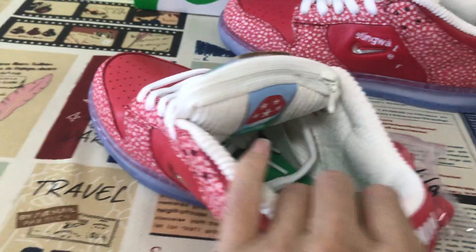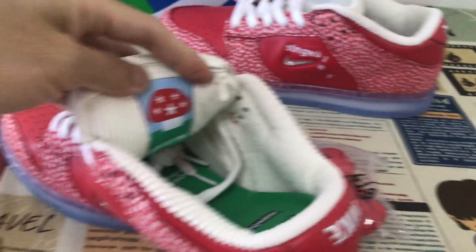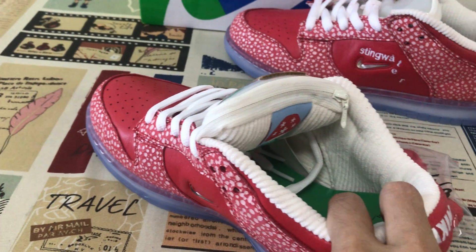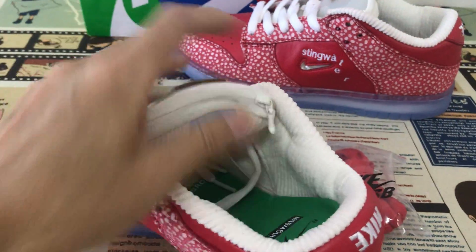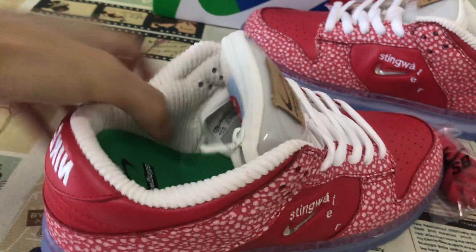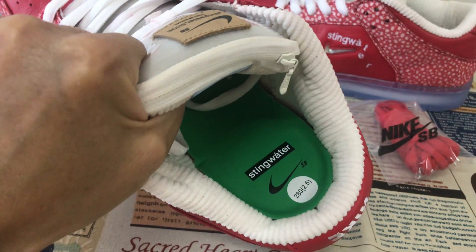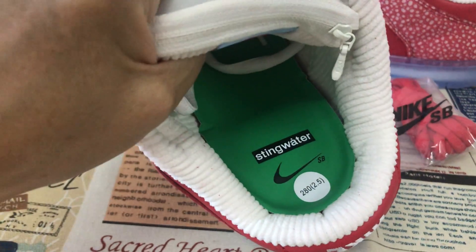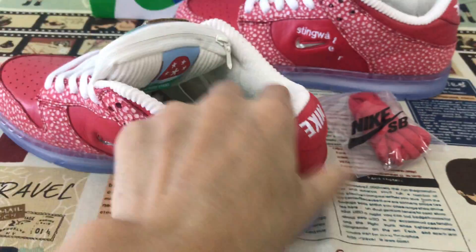And we can see the tongue lining and color, color lining with the color line material. And the green inner sole with the stain water and the Nike Suji logo on it.